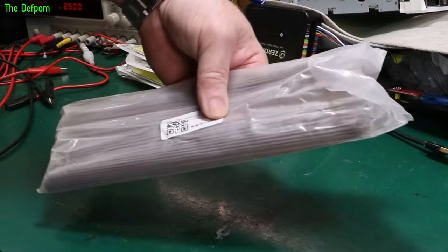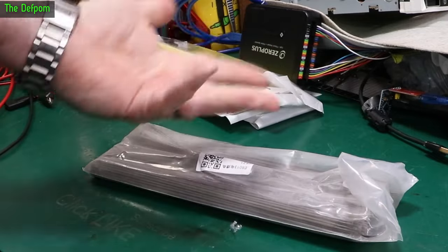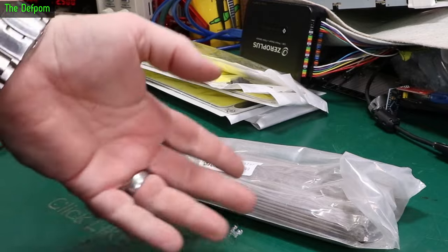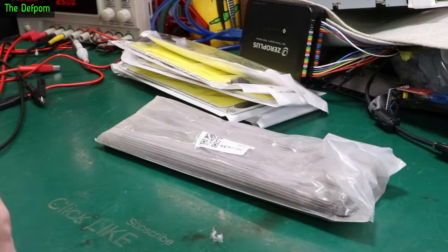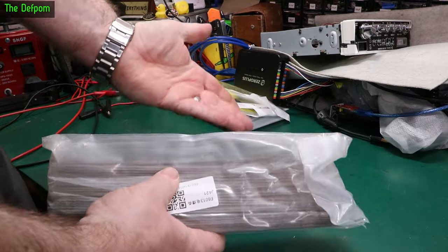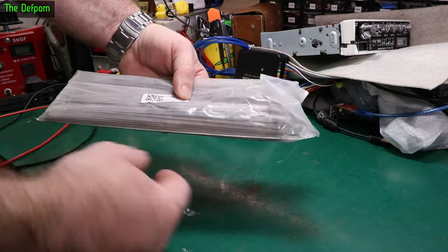These are one millimeter welding rods, 6013 type. As I mentioned in the previous mailbag when I showed them before, I'd used almost all of them. This time I bought a kilo of them - I should be good now. These are stick welding, arc welding, whatever you want to call it, just little welding rods. These are electrodes basically. You clamp that onto the welder handle, attach it against the metal, and you arc and deposit the electrode against the metal surface.